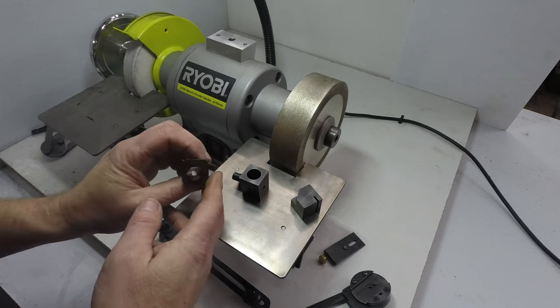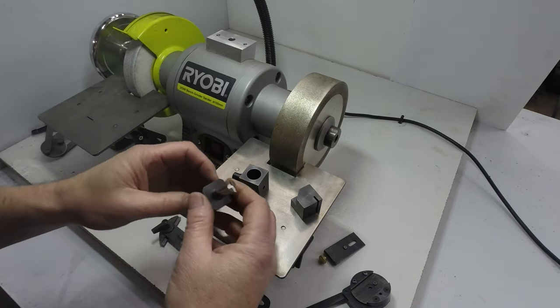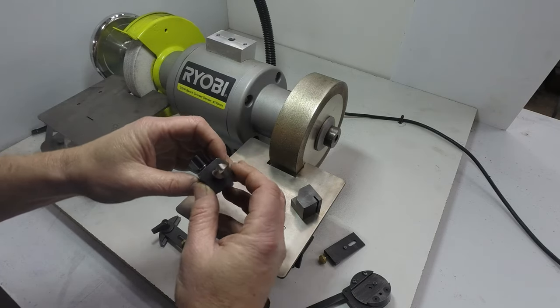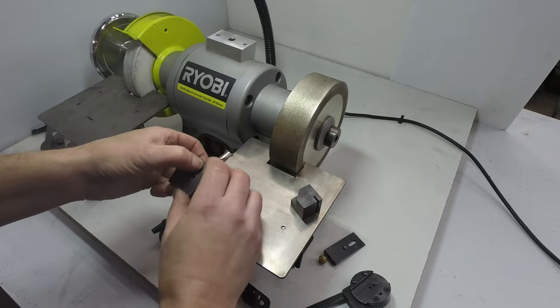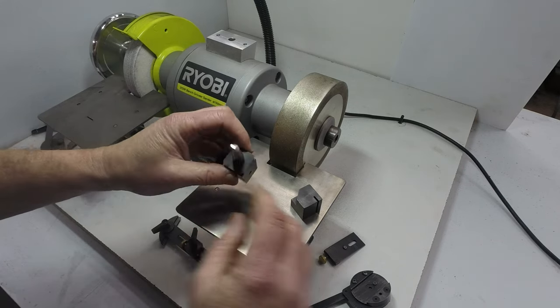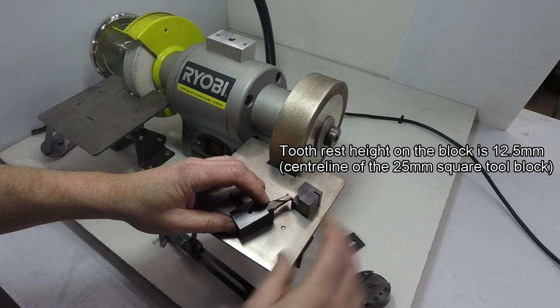The second tool we'll sharpen is this 12mm two-flute end mill, or slot drill. I've already aligned the end flutes with the square insert. You can either do that by eye or use a tooth rest on the height block.